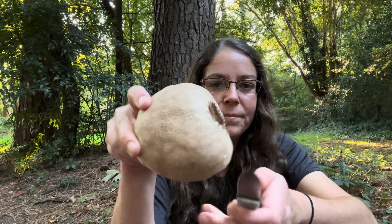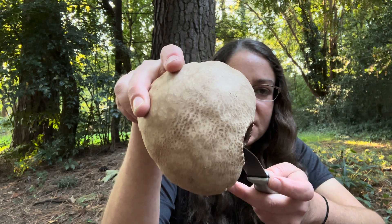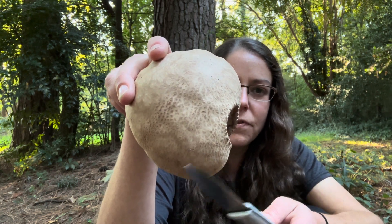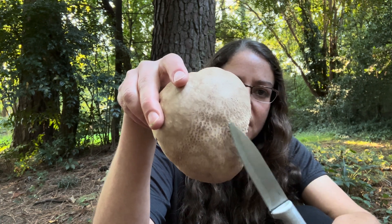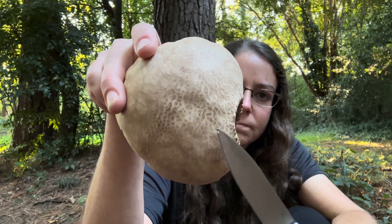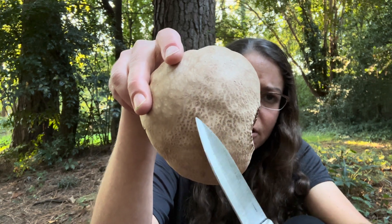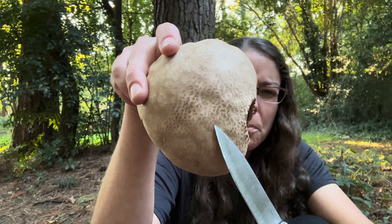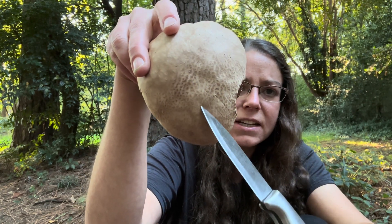As far as its outward appearance, Calvatia cyathiformis is a fawn color, sort of a light brown to tan. And then you start to see little bits of patterning emerge that is sort of a brownish purple color. That patterning is really distinctive for this species.